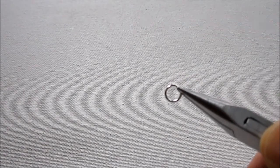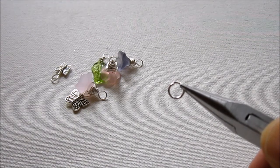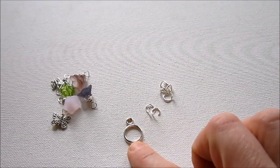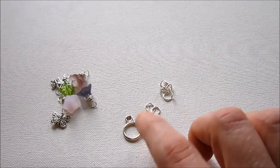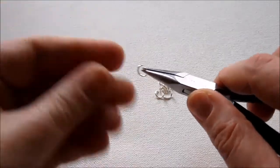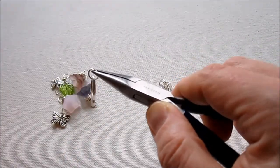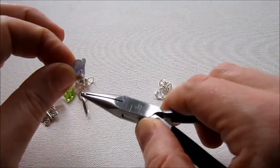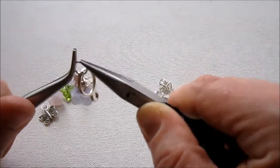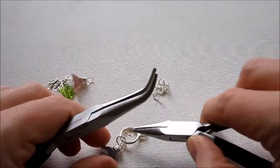Open up as many jump rings as you need to attach all your beads, plus two extra to attach your clasp to your chain. Now we're going to start attaching them to the toggle piece — the round portion of the clasp. We'll simply add the beads using jump rings to the large circle. The small circle is what we'll attach the clasp to the chain with. Just place the jump ring around the toggle, place a bead onto the jump ring, and close the jump ring.